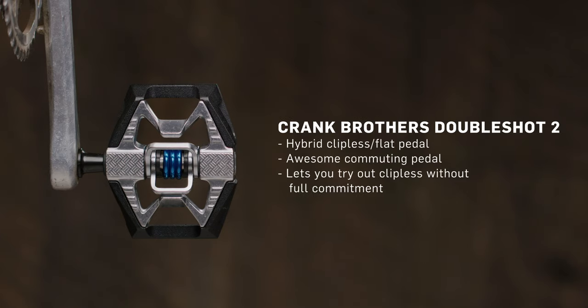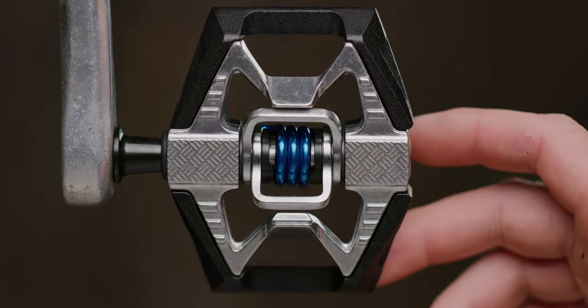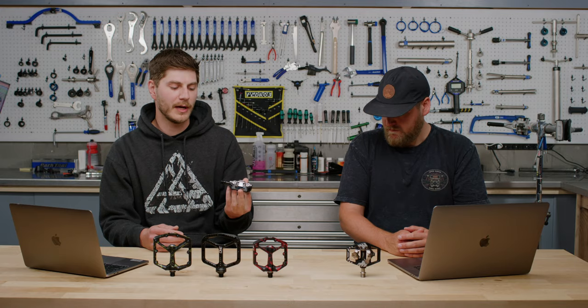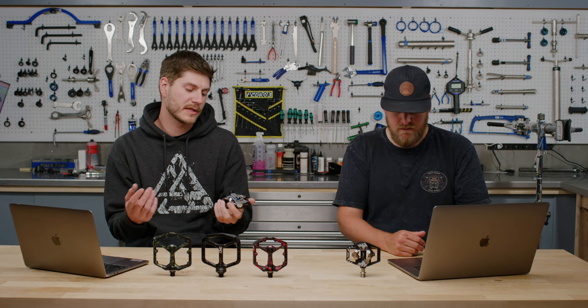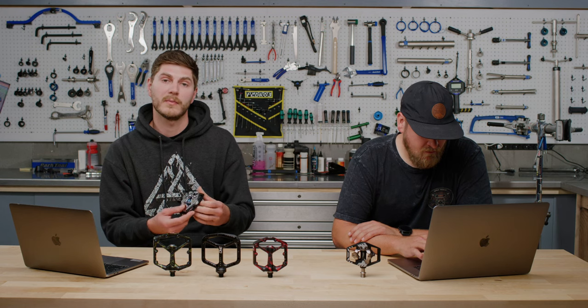Moving on to the Double Shot 2 — Kendall, give us a rundown of this multi-use flat and clip pedal. The Double Shot is definitely unique. On one side you have a full flat pedal design, and on the other side just a single entry point for your cleat rather than both sides. This is a cool option for riders who are clipless-curious but don't want to fully commit — you can switch shoes without swapping pedals. I think this pedal would be really sweet for a commuter bike. If you want to pop to the store in your Vans, you've got the flat side; if you want more efficiency on a longer errand, toss on your clipless shoes.